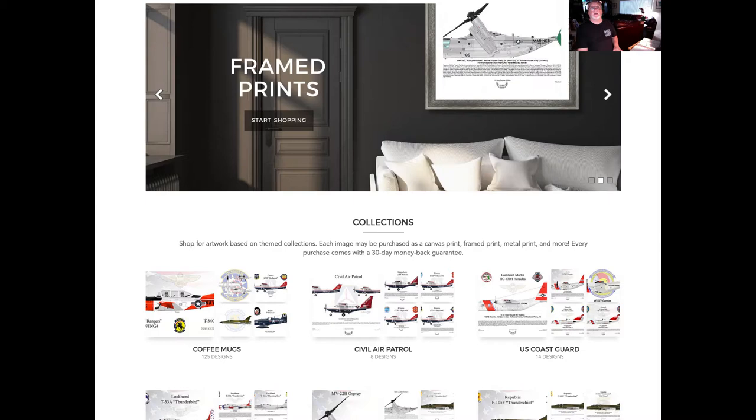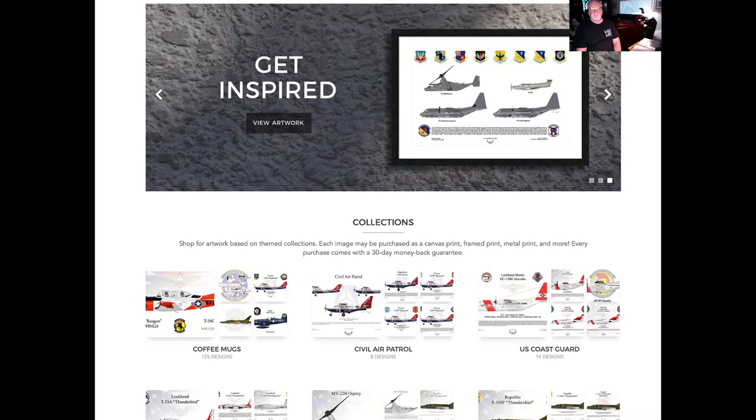Welcome to Airwing Graphics. This is the Airwing Graphics Fine Art America page, where you can select fine representations of aircraft profiles that I created myself from scratch.